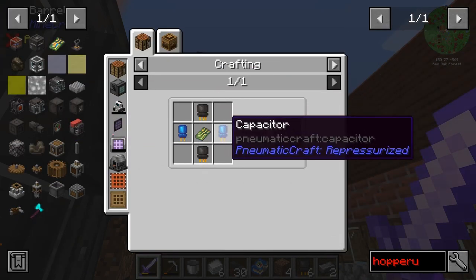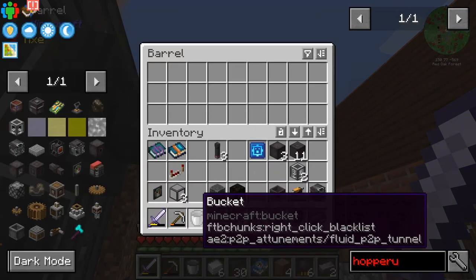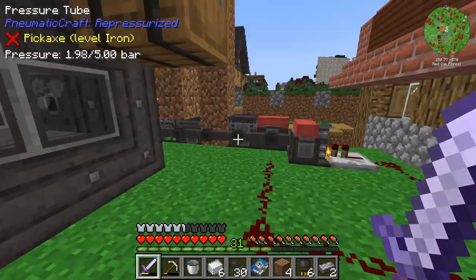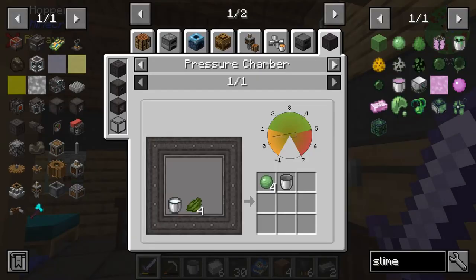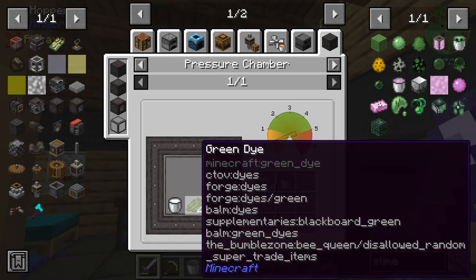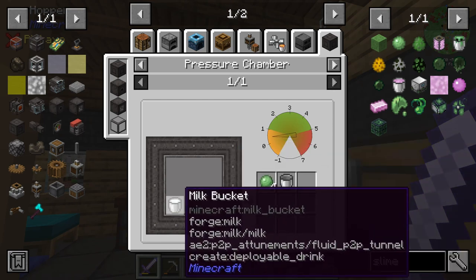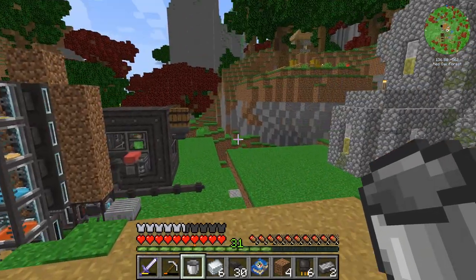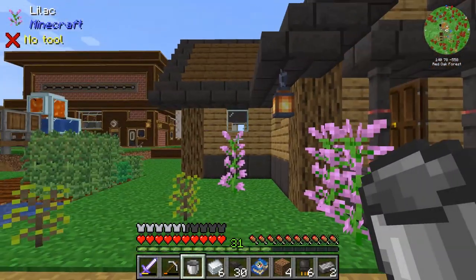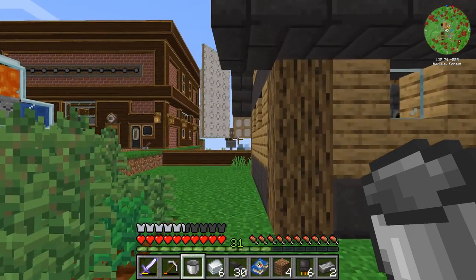Next up, we need six capacitors. For that, we're going to need six slime balls, so I'm going to have to come up with a source of slime balls pretty quick. It looks like the pressure chamber actually gives us a really easy way to make them — we just need a cream dye, which we can get from cactus, and a milk bucket. So we're going to have to find some cows and some cactus. I'll go get all that and we'll meet back here in a second.